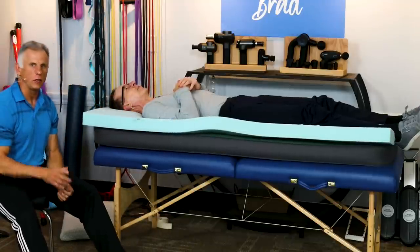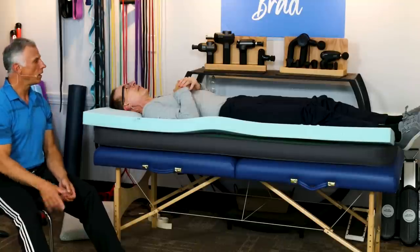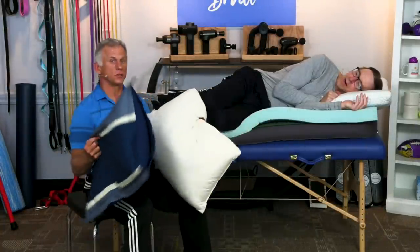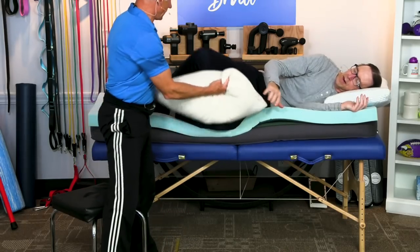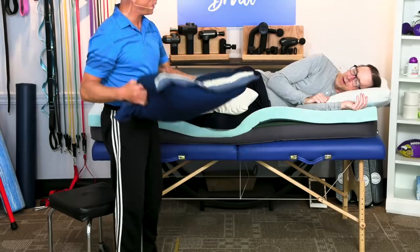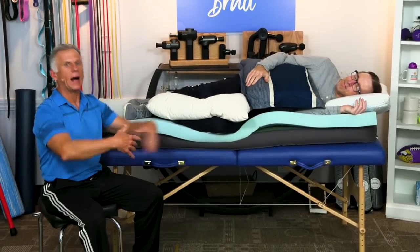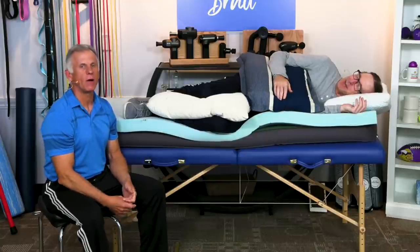I want to show you one extra thing you can do to make yourself even more comfortable without any cost at all. Roll on your side. When you're sleeping on your side, put one pillow between your knees — that's going to make those hips, knees, and ankles feel better. If you've got a shoulder problem, put one pillow there, and you are absolutely sleeping like a baby on the clouds. Bob, how do you feel? He's falling asleep already.